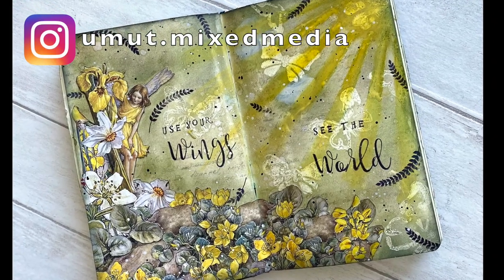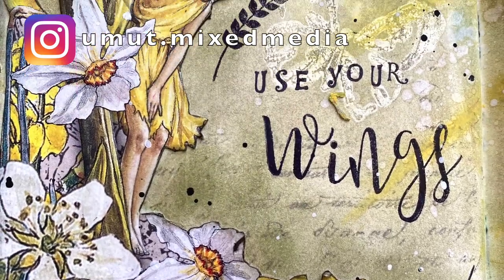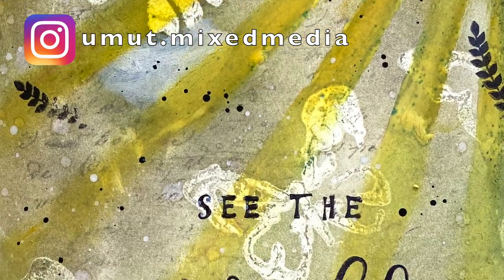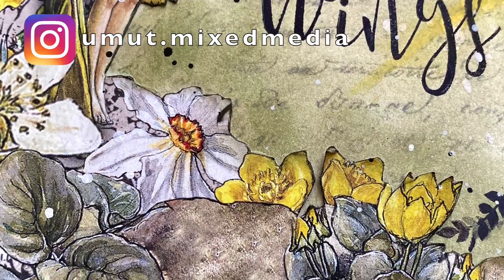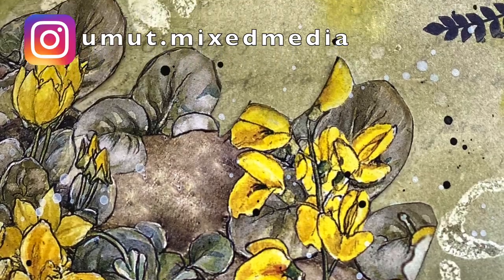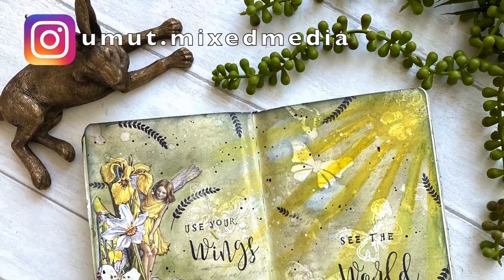I hope you enjoyed it. If you did, please don't forget to leave me a comment, like, or subscribe to my channel. Also don't forget to follow me on Instagram because I put a lot of sneak peeks of what I'm up to and my current projects. I would love to see you there as well. Thanks so much for watching and see you next time.